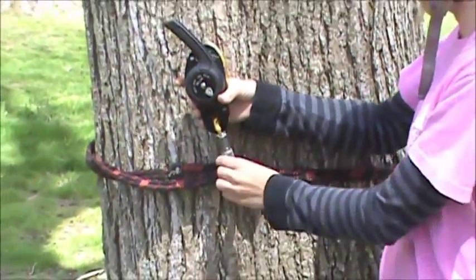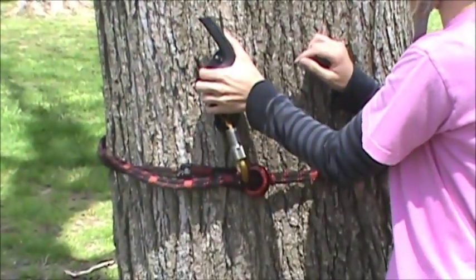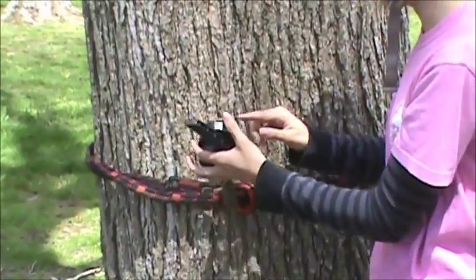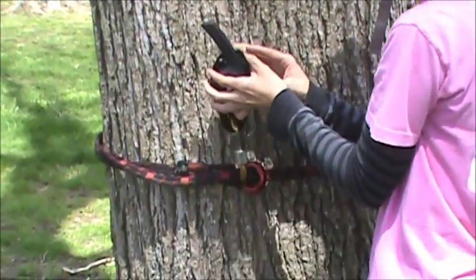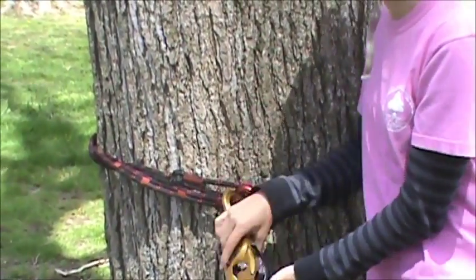When you look at your carabiner, the gate should be facing out when you bring the rig up to the tree. You should always make sure that the gold side of the rig, or the flat surface, is facing the tree for safety reasons. The gate should be facing out also for safety reasons.